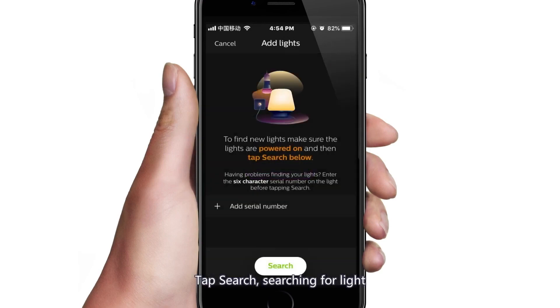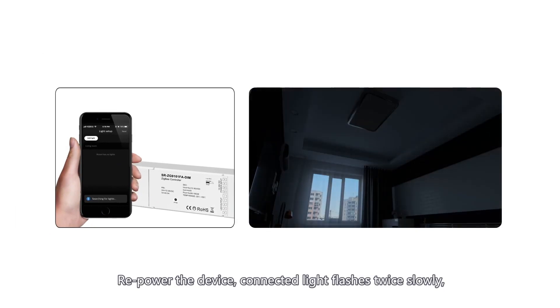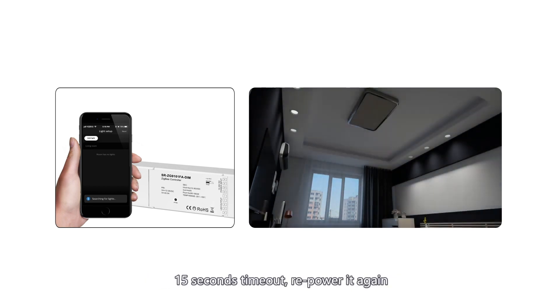Tap Search to start searching for a light. Repower the device — the connected light flashes twice slowly, then it will be set into network pairing mode for 15 seconds. If the 15-second timeout expires, re-power it again.